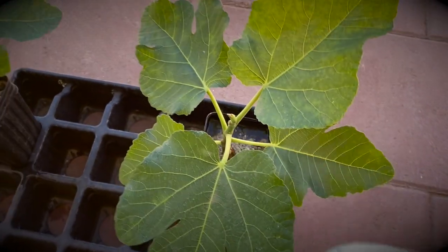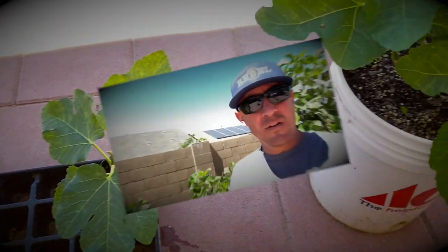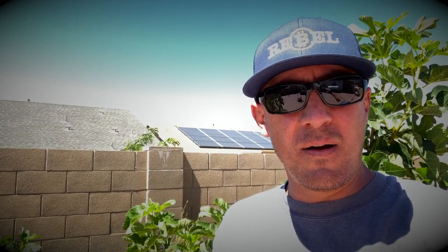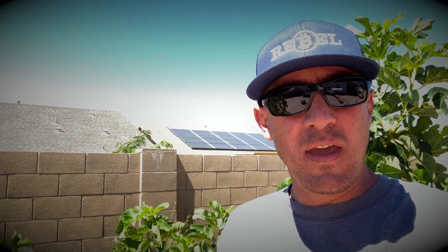I fertilize about every two to three weeks with any size. The younger trees need higher nitrogen than the older in-ground trees do, so for any young tree you're trying to get good growth on, I recommend all-purpose Miracle-Gro fertilizer.